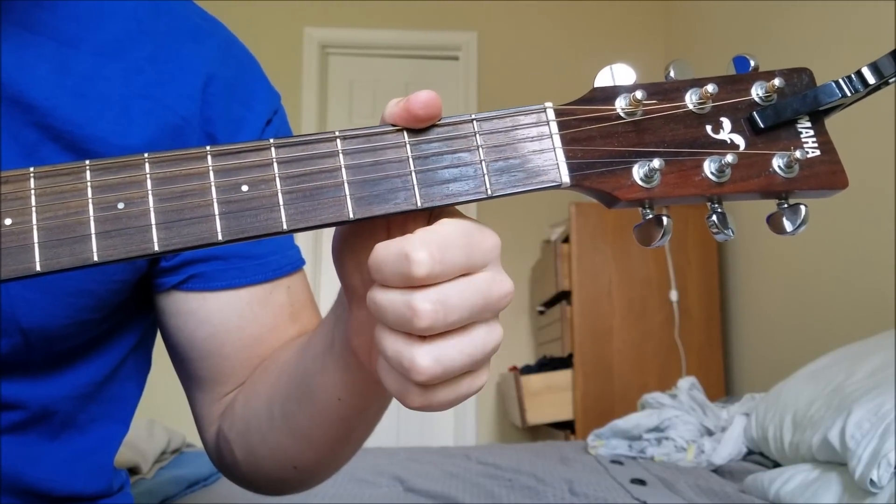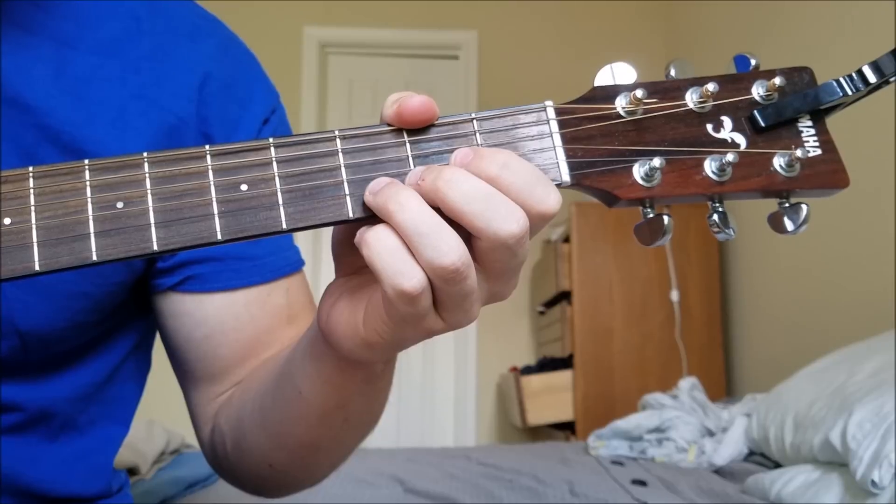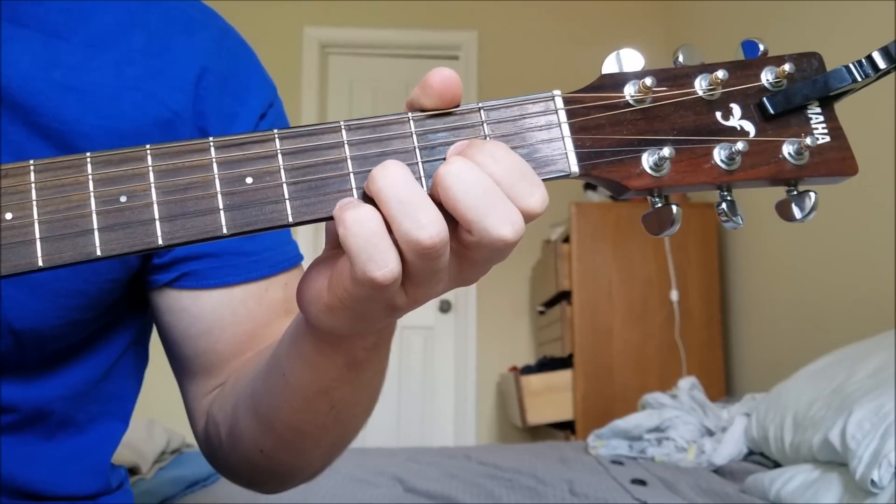After that, you're going to play the open B. And then you're going to hit the B string on the third fret twice. So all together it sounds like this.